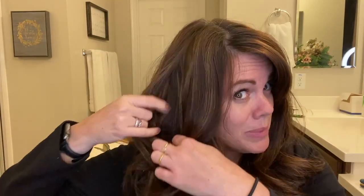It keeps that curl. That was just finger curled with my hands, but it's keeping it well. Sometimes when I wake up in the morning and I just want to keep a little bit of last night's curl, I'll just take my hair and kind of wind it around my finger and then spray it a little bit.